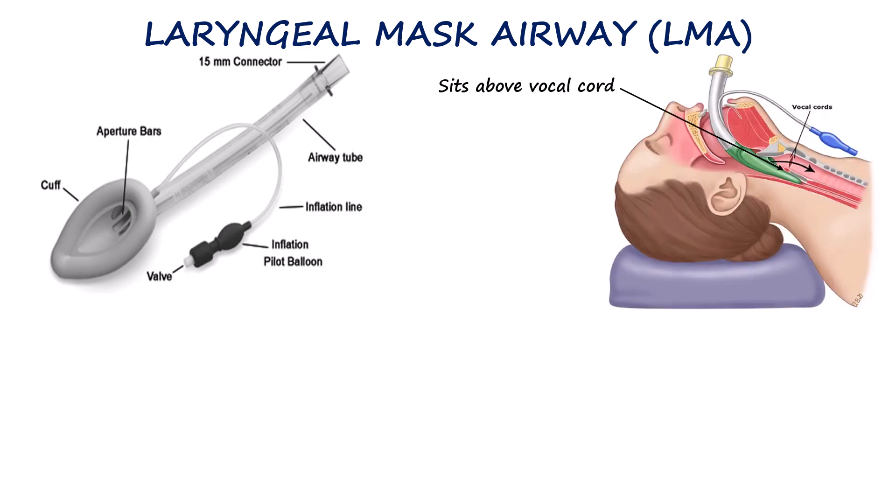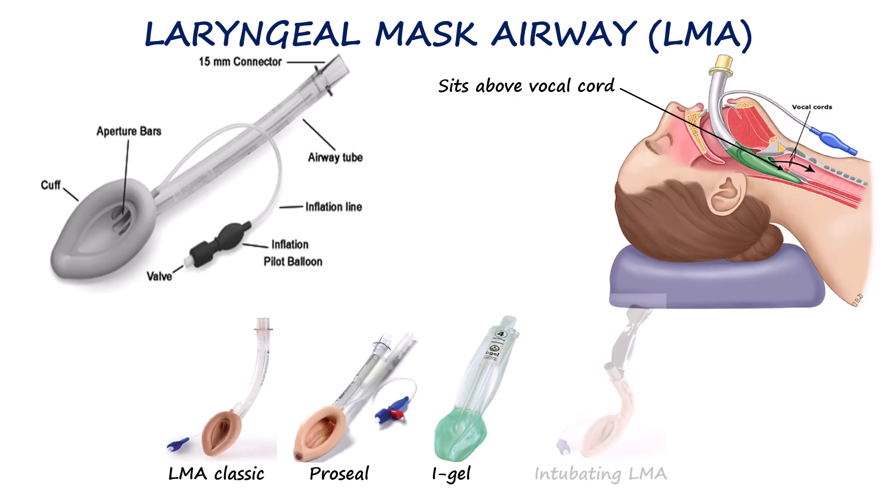The first device in advanced airway management is the laryngeal mask airway or LMA. The LMA is a supraglottic device, which means it sits above the vocal cords rather than passing through them. Although there are different types, they all share a similar design — each consists of a tube connected to a mask with an inflatable cuff. When inserted, the mask sits in the hypopharynx and the cuff is inflated, creating a seal around the laryngeal inlet, allowing effective ventilation without endotracheal intubation.